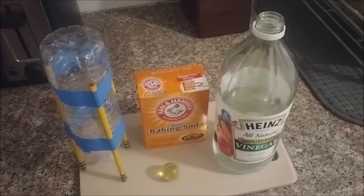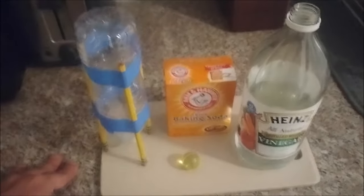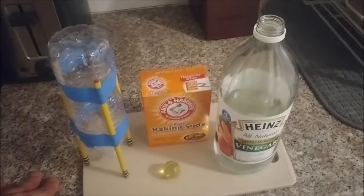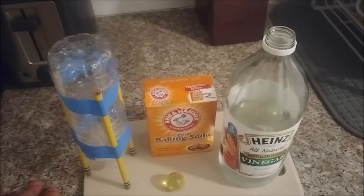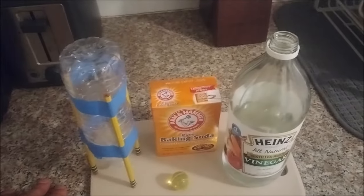Hi there fifth graders and welcome into Mr. Tabar's Science Lab today. Now my science lab right now is currently in my kitchen as you can see, but it will eventually be taken outside because today's experiment could get a little bit messy and a little bit explosive as we will see.